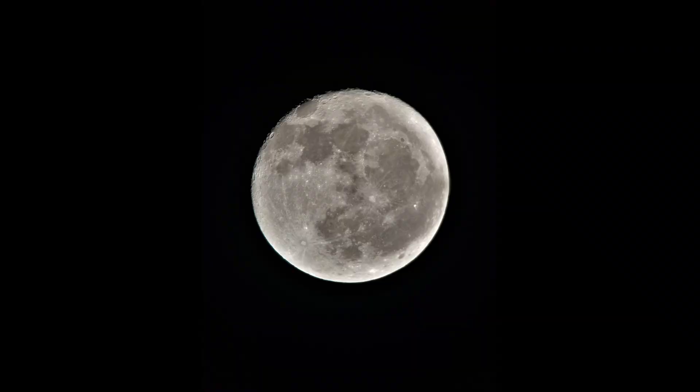Hey folks, Moonshot23 here. This is the first video that was not windy, with the ZWO camera with a 2x Barlow lens.